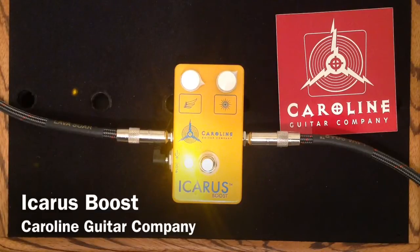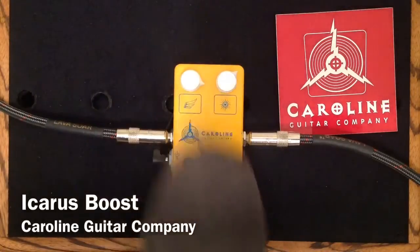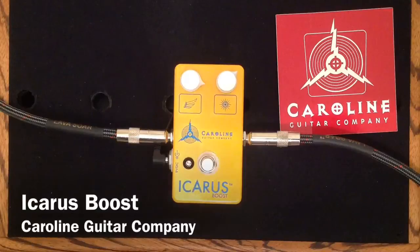So here we have it — the Icarus Boost from Caroline Guitar Company. Really cool boost pedal with a unique feature: the Sun Control. Very, very handy when you have a little bit too much high end in your guitar tone.